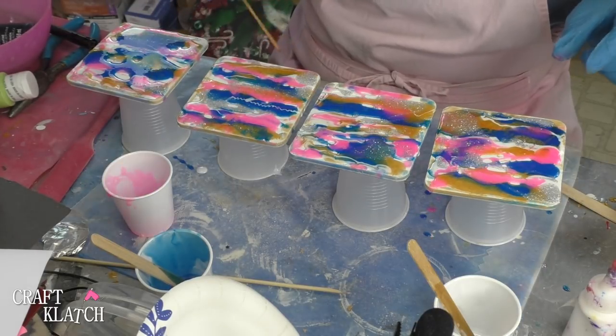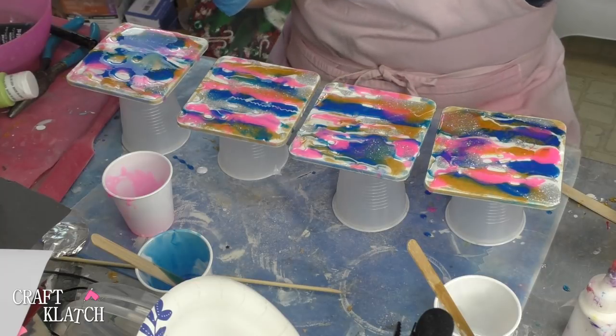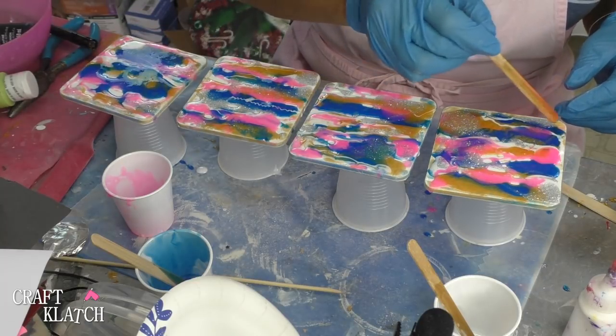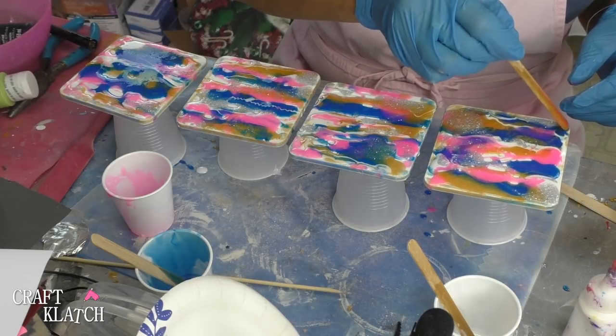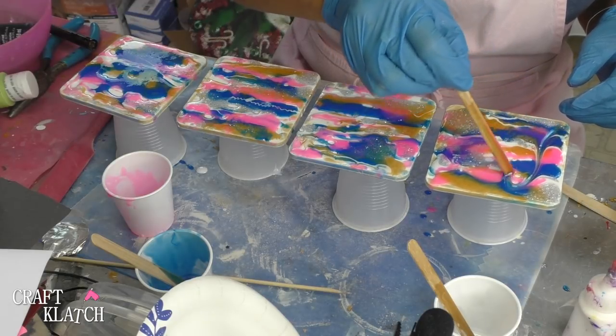Now all I'm going to do is manipulate these. Last time we didn't really do that, so I'm going to just take a stir stick and move stuff around. I'm going to make sure it gets to the edges, but I'm actually going to drag it through too.